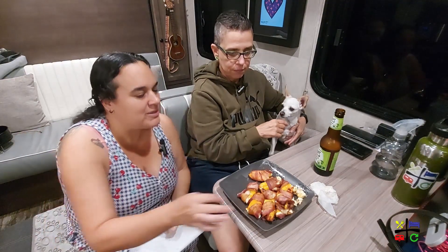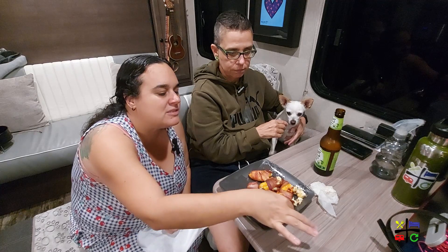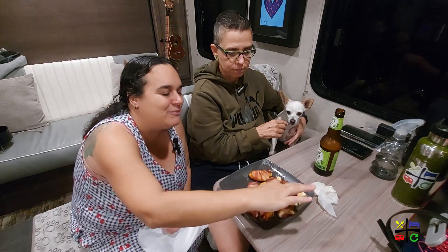Did I go in for another one? One of the little messed-up ones — this one right here is the messed-up one!